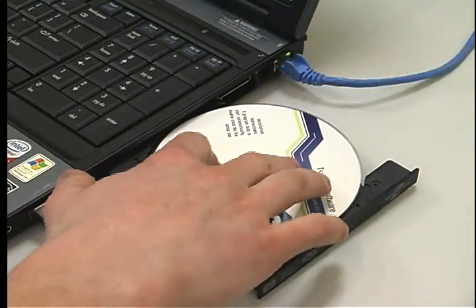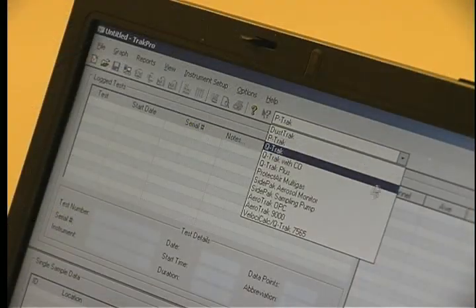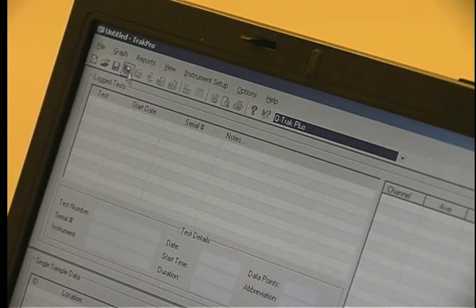Then load the CD data software on the PC. Following the instructions on your screen, select the correct instrument. In the toolbar, click Receive Data.